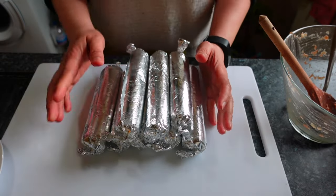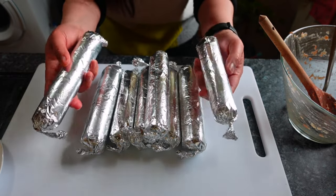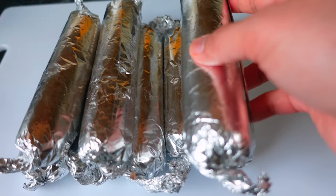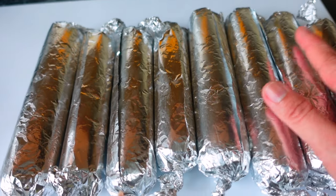Since this is just for our own consumption, I didn't measure them, guys. So this is our embutido — I was able to make eight pieces. This is our special embutido.